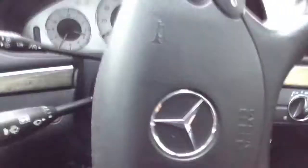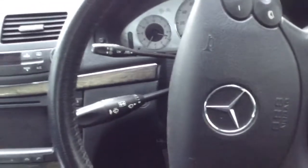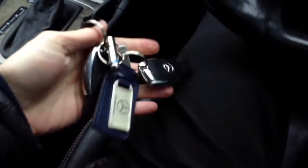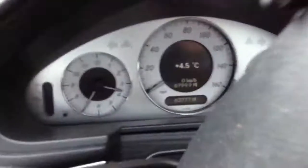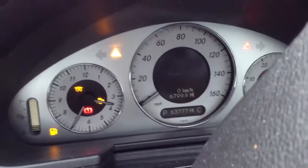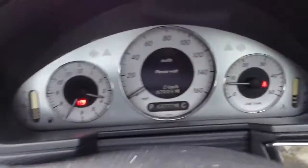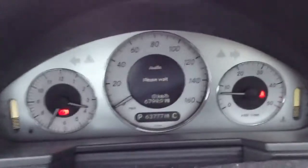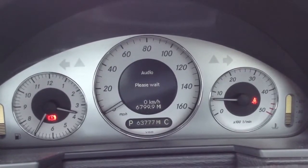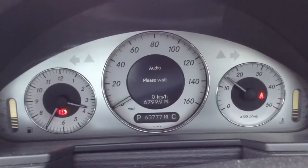All the door panels are very tidy. Getting the vehicle started — no issues at all starting the vehicle, starts first time. The clock reads 63,777 miles with no warning symbols appearing on the dash at all.